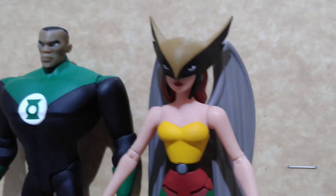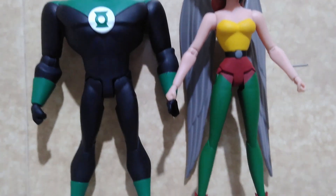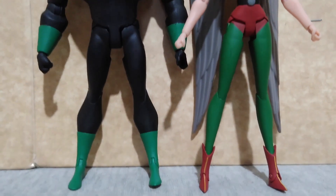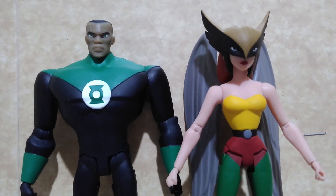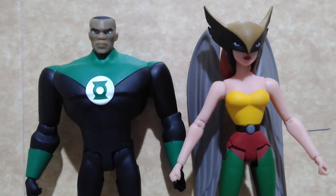But like all other figures of this line, the way that they are designed was not for them to stand on their own. So I suggest you buy some action figure stands for them to be displayed properly on your display cases.